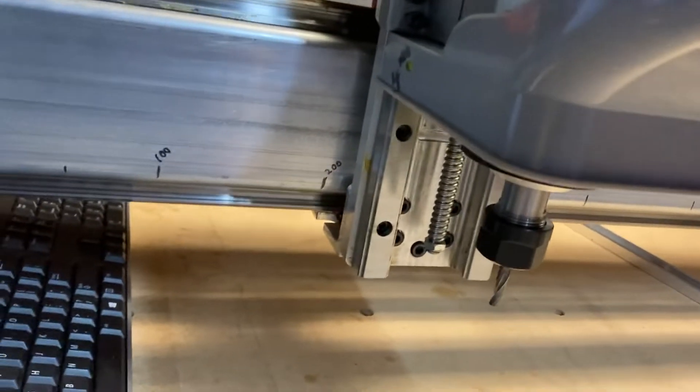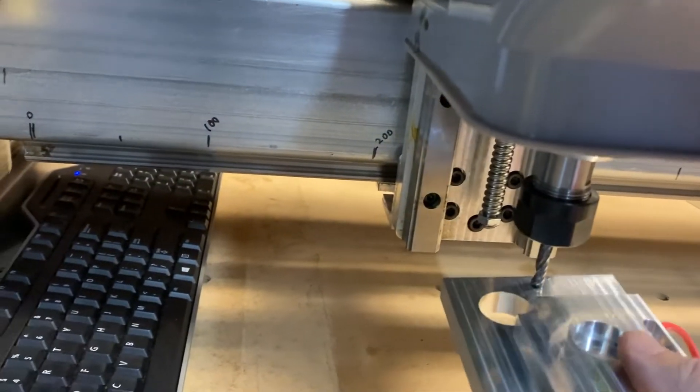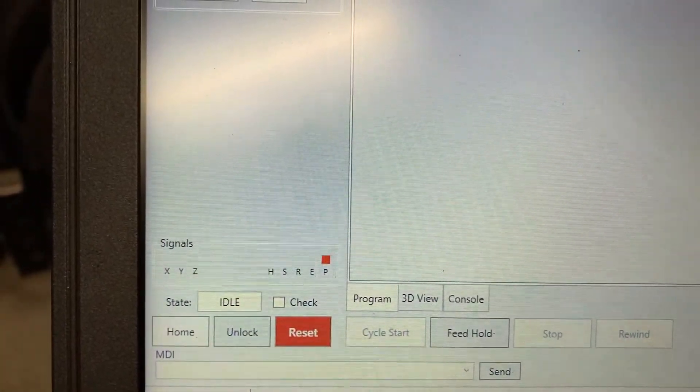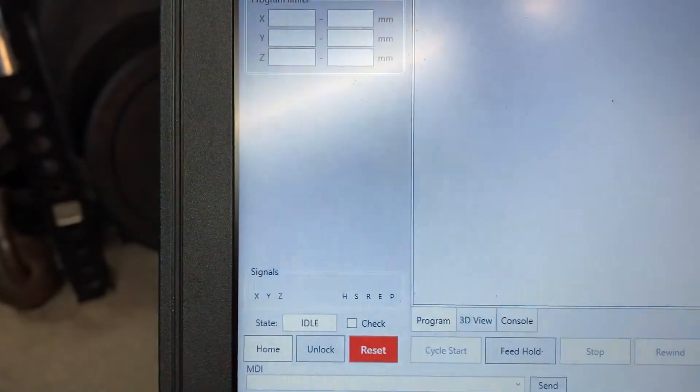What you'll notice here is when I touch this on IO sender, notice the P lights up — for probe. So I'm just touching it there and it's lighting up.